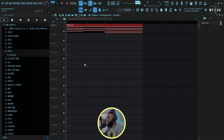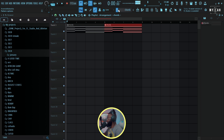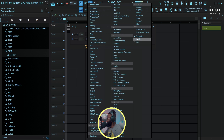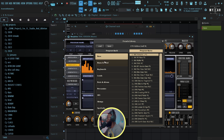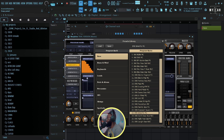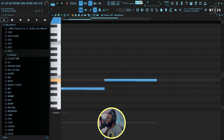The next thing I'm gonna do is bring in my bass. For the bass, I'm actually going to be using a plugin called Muffin — it's a stock plugin but you need the full version — and I'm gonna use this preset: Smooth MC Bass.